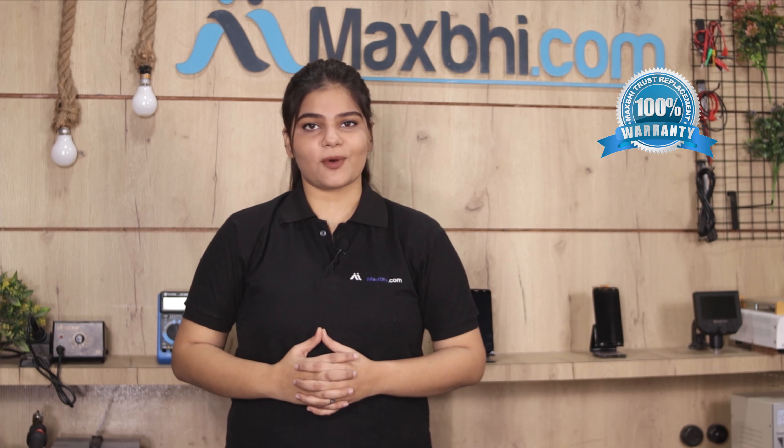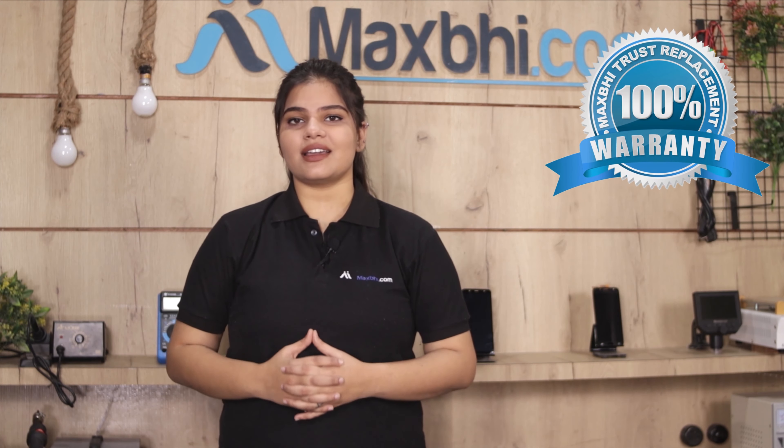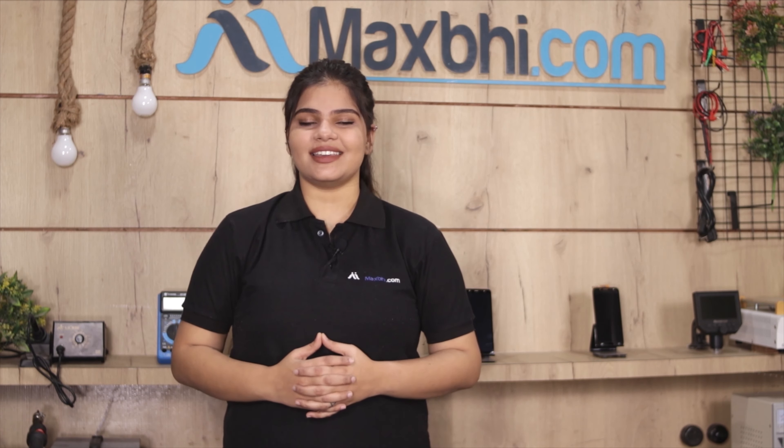The Asus Zenfone 3 Max Charging PCB from MaxBee comes with a Trust Replacement Warranty.